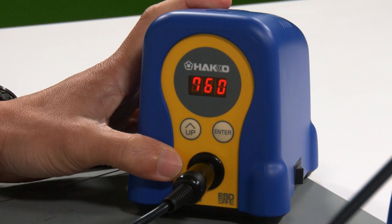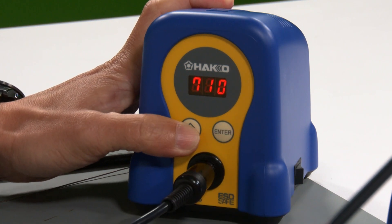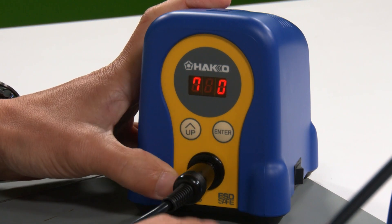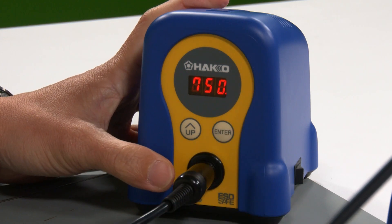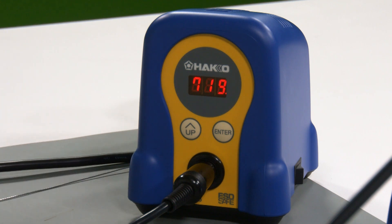7, enter. Wait till it gets to 5, enter and enter. Now it's going from 660 back up to 750. That's how you make changes to your set temperature.